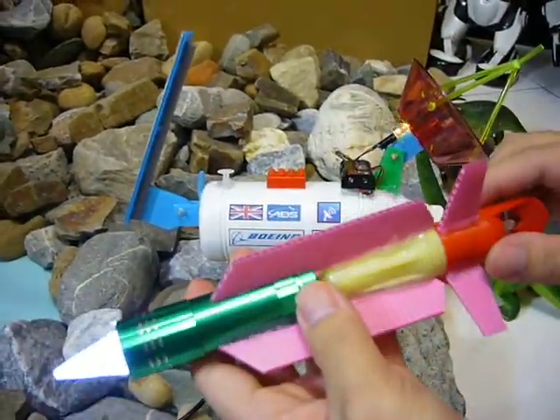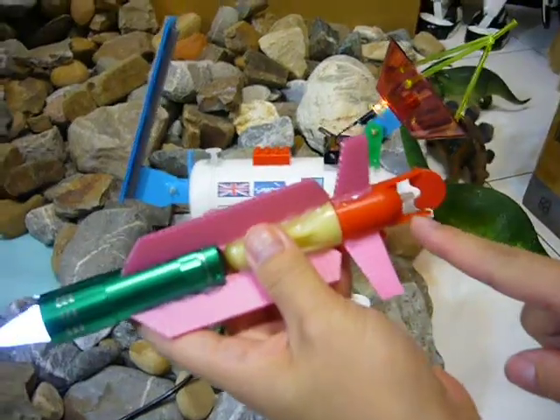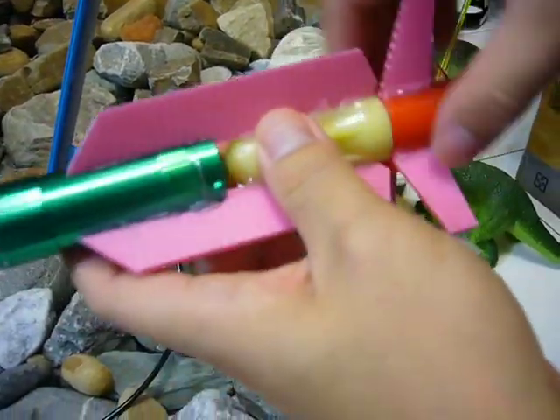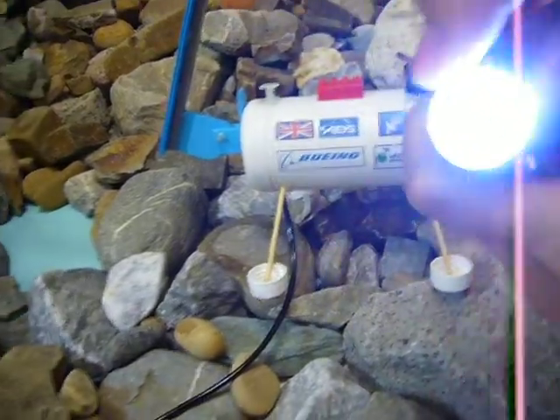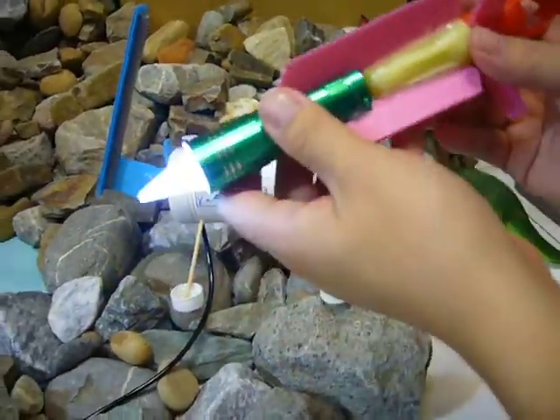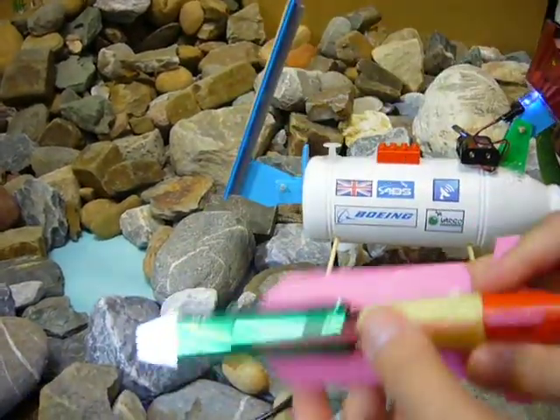Let's see the structure of the submarine. There is a propeller, a propulsion system on the rear side. On the front side there is a flashlight, a bio detector, and a heater to drill a hole into the ice ground.